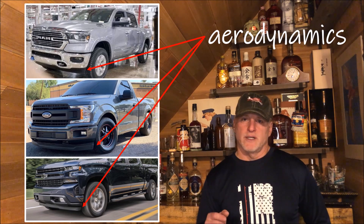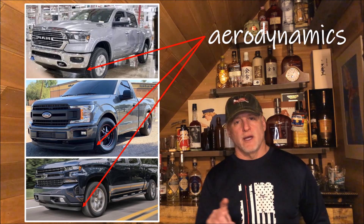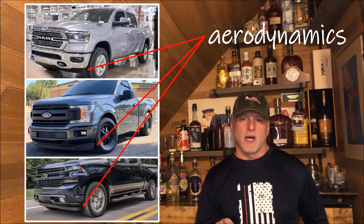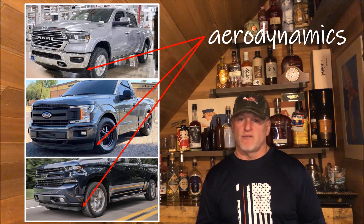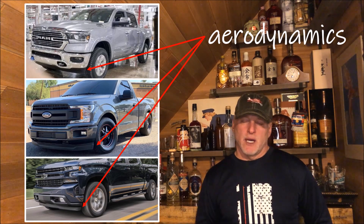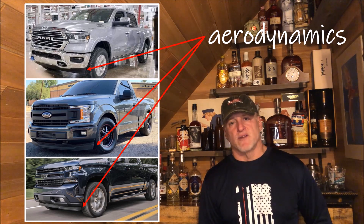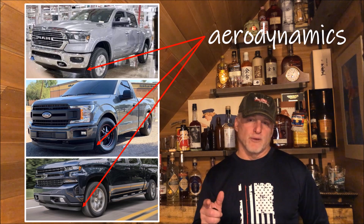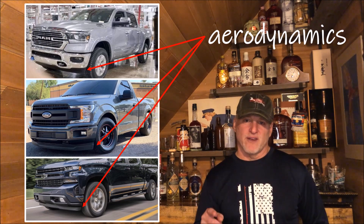What I want to do in another video — stay tuned for that — is to put an air dam on my truck. I've pulled an air dam off of a '99 Tahoe. I'm going to modify it and put it on this Ford F-150 4x4. It's about four and a half to five inches deep. Then I'm going to do another fuel economy test to see if that improves fuel economy as well. Comment below and let me know if you think that's going to work.